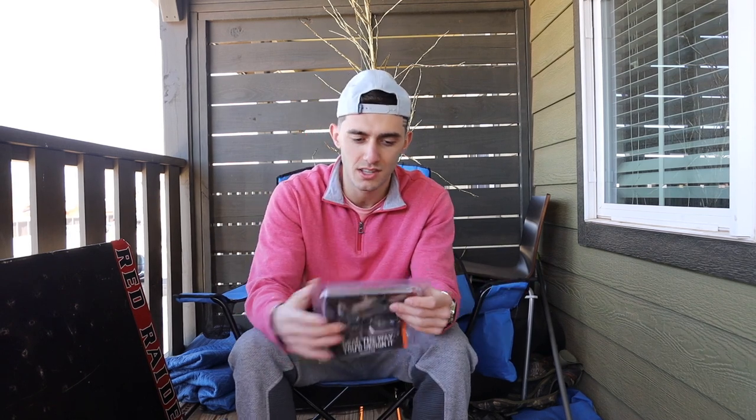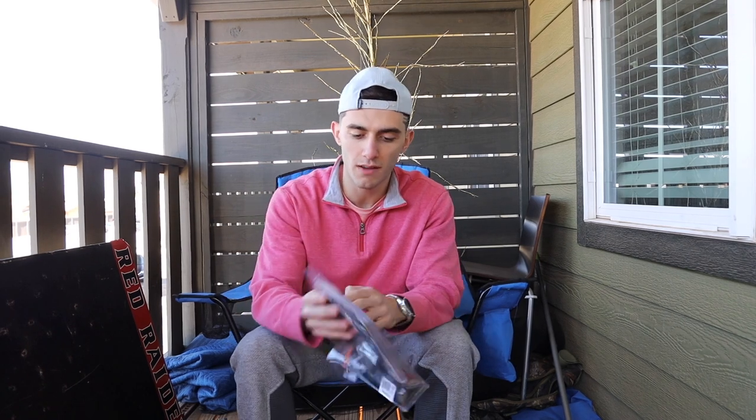I got this shock collar at Cabela's. It was $99. They all range anywhere from $80 to $800, depending on what you want inside the shock collar detail-wise. I'm going to read some of the stuff on this box and show you some of the aspects on the collar itself, and then I'm going to basically rate it for y'all.